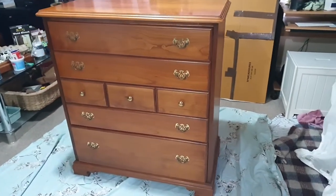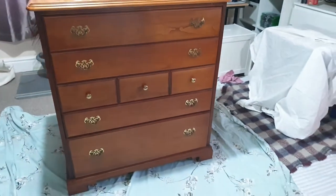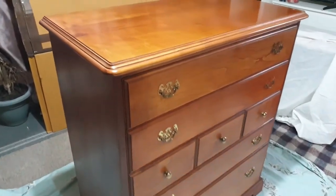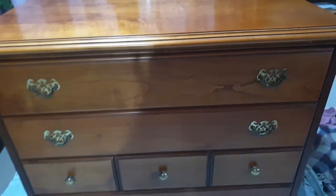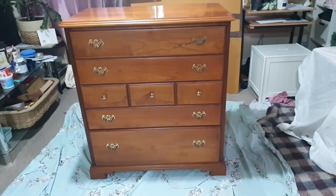Hello everyone, welcome back to our channel. This is our latest project that we've done just a couple of days ago — this beautiful chest of drawers made by Younger Furniture in London. This was in really good shape when we grabbed it, but just like with any other furniture, this also needed some attention. Let's see how we upcycled it.